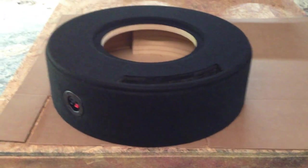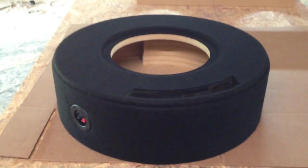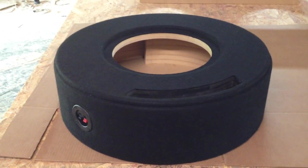And as you can see, there's a port on top and you can see the end of the port right there where the air actually comes out. And the port is actually the same shape as the box itself — it's kind of rounded.